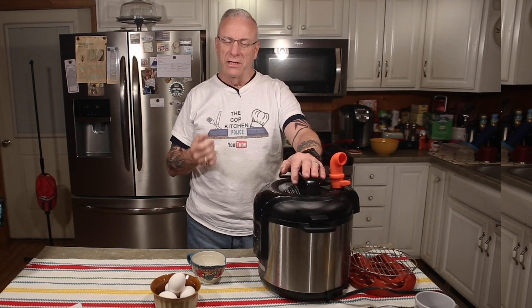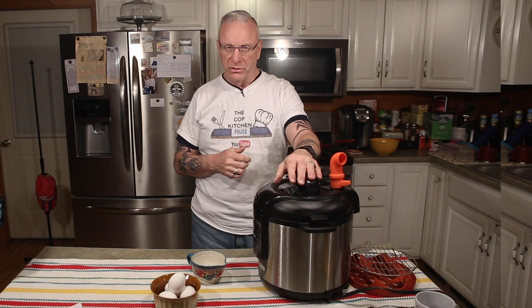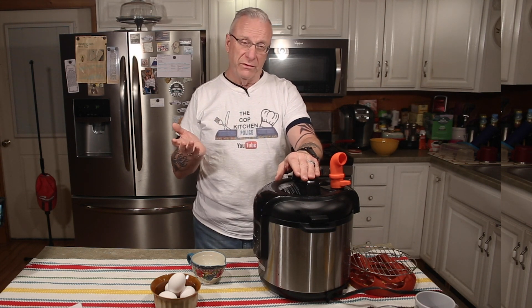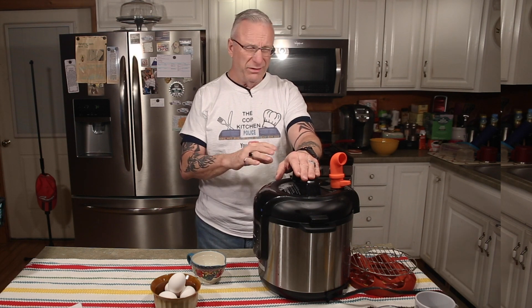Hi, welcome to the Cop Kitchen, I'm Dave Shepi. Today's video is going to be a very quick video — so quick I'm not even gonna put my apron on. I'm going to show you how to boil eggs in a pressure cooker. My chief's girlfriend has a pressure cooker but is scared to use it; she boils her eggs at night to have them ready for the morning. So I'm going to show her, Sue, how you can quickly boil eggs in a pressure cooker — you're really not boiling them, they're pressure cooking.